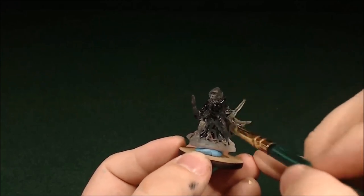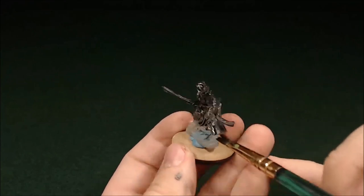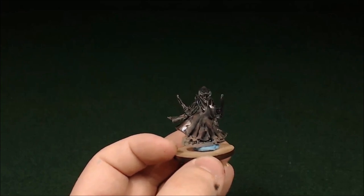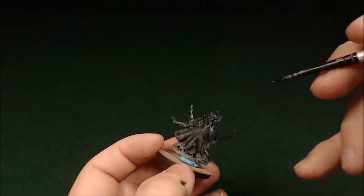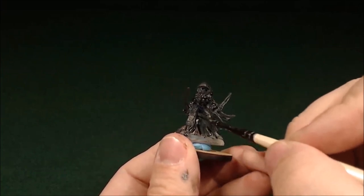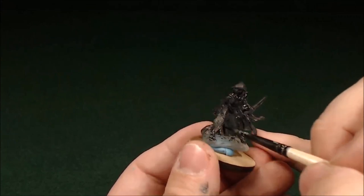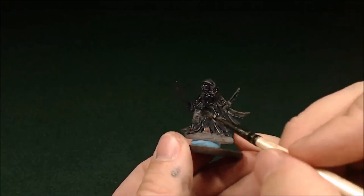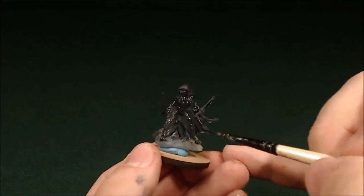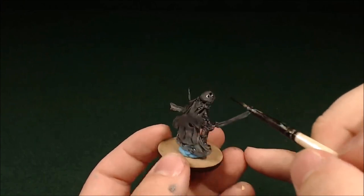We want to primarily pull out the detail in these models. It's a clear model, so we don't want to actually paint it, because then you have to paint the inverse of what you're doing, and when you look through it, it gets to be a mess. If you're going to paint a clear model, you might as well just start with a normal bone. So all I'm doing is taking a thinned-down wash — this one is Drakenof Nightshade — and just working it into the recesses to tint the clear a little bit. It won't be as clear as before, but you'll be able to see the detail. It still looks translucent, like this magical darkness sort of glowing over it, but you can also see some of the detail they sculpted in. You can do this with inks as well. I'm not actually sure if the Games Workshop washes are ink washes, but they are good quality and they tend to move like an ink.